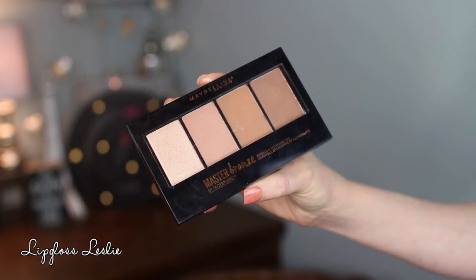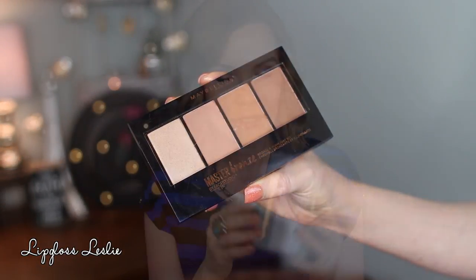There is another face palette from Maybelline. This is the Master Bronze by Face Studio Bronze and Highlight Kit. There are four different products in here. It has a highlighter with a metallic-y finish, kind of a blush-bronzer combo with a satiny finish, a warm-tone bronzer that's pretty much matte but with golden shimmer in it, and a cool-tone bronze with more of a satin finish.